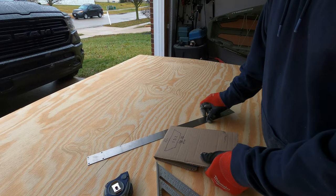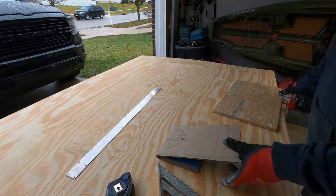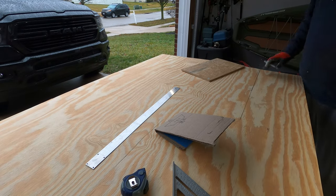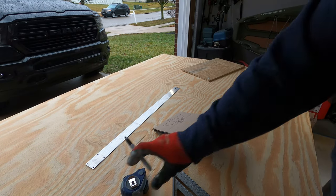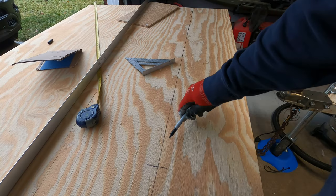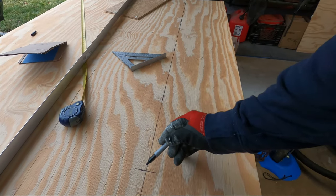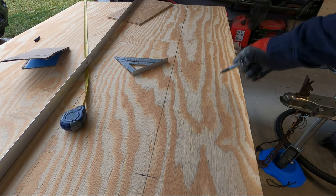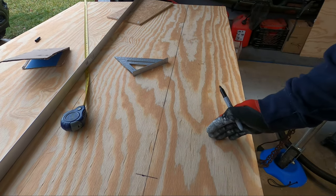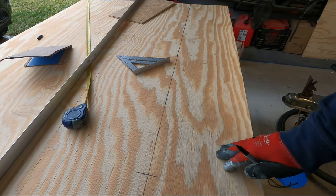First I need to come up 11 and 7/8 inches tall — I'll use this piece of wood because it's the height I want. Now we need to come out 53 inches wide. We have our top line at 11 and 7/8, came out 53 inches — this is the top left corner. Now I need to measure out the bottom width, find the difference between the top and bottom, cut that in half, and come in that amount on each side so the smaller bottom is centered on the larger top measurement.